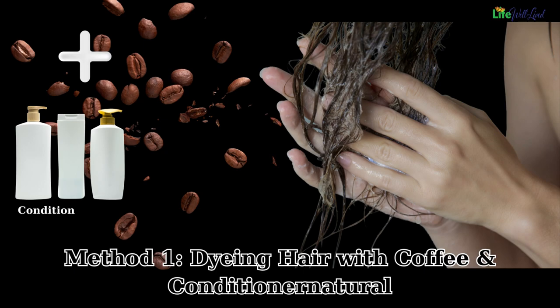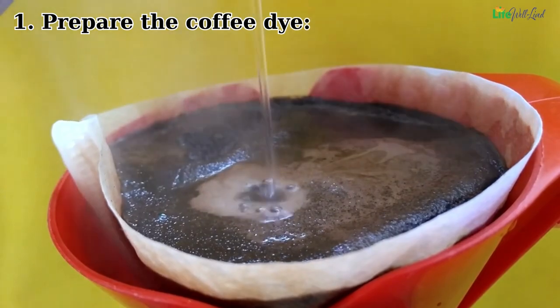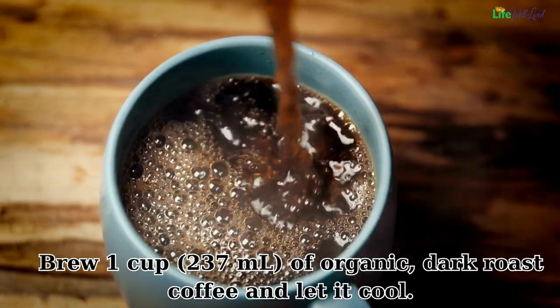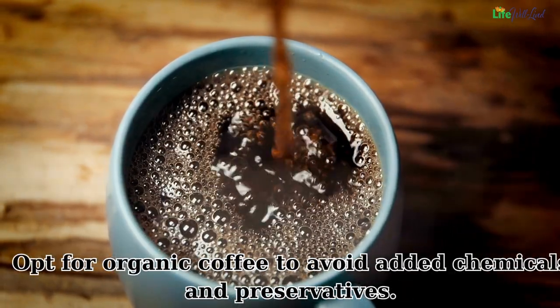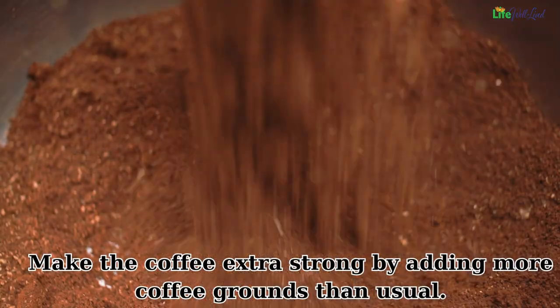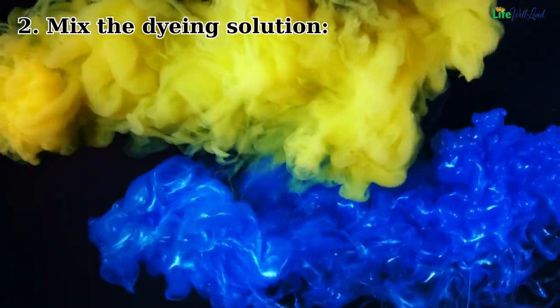Method one: dyeing hair with coffee and conditioner. Step one — prepare the coffee dye. Brew one cup (237 milliliters) of organic dark roast coffee and let it cool. Opt for organic coffee to avoid added chemicals and preservatives. Use a dark roast for a darker hair color, and make the coffee extra strong by adding more coffee grounds than usual.